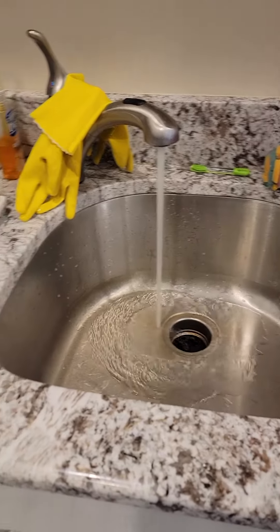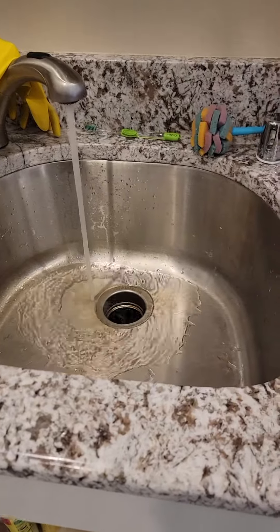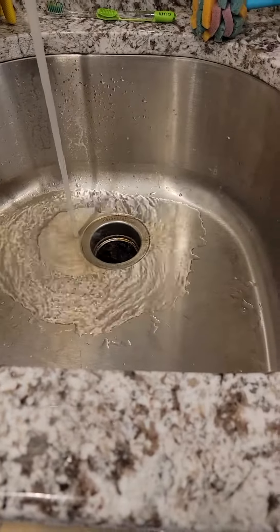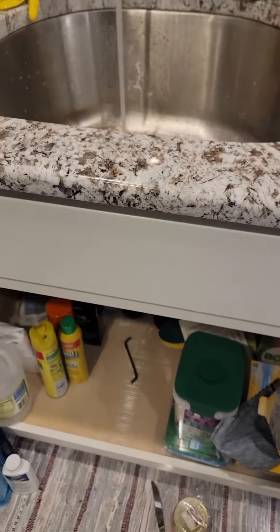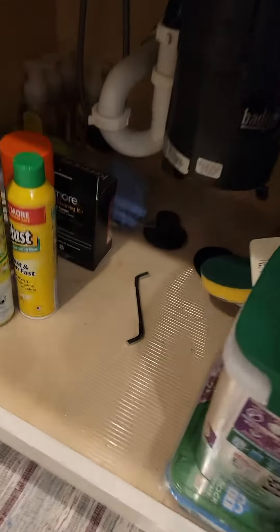Kitchen disposal tip: a lot of times disposals get clogged up and all you hear is a humming noise. Here's a very easy troubleshoot to try and fix it.